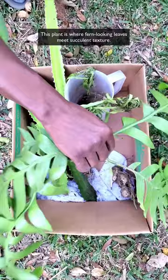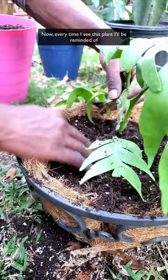I've been charmed by its unique shape, so much so it's become one of my top five favorite propagations. Every time I see this plant, I'll be reminded of the kindness others shared with me. Thank you, Mr. and Mrs. C.